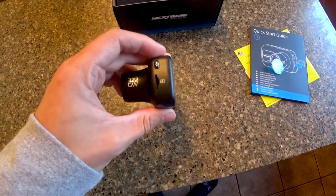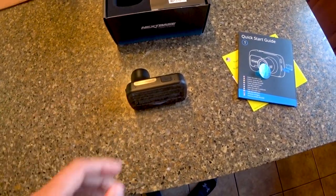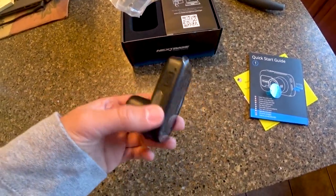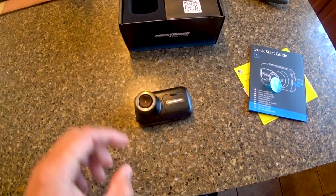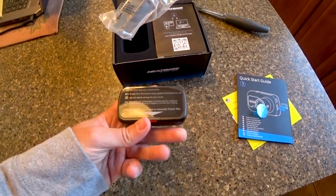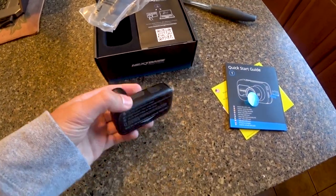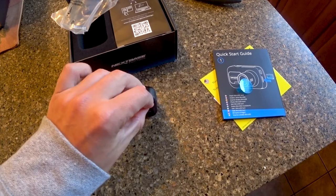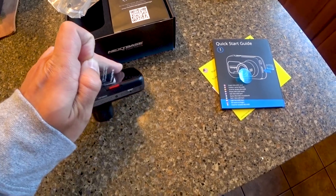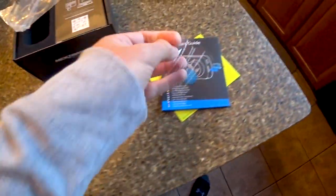On the side of the camera is where you insert the SD card. I buy my SD cards from Nextbase. Everything in this video — this camera and all the other models — will be linked in the description below. The camera records in 1080p at 60 or 30 frames per second, or 720p at 60 or 30 frames per second.